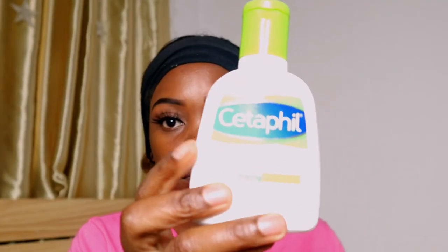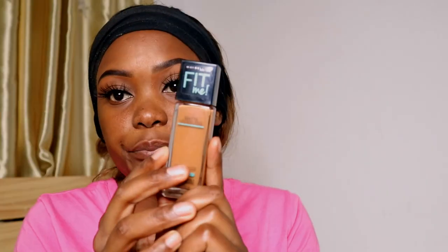I use Cetaphil face wash, lotion, and Vaseline to prep my face. Now I'm going to use some face primer, and I prefer applying it with my hands. Then I put foundation on my hand first and apply it with a beauty blender, making sure it's all covered — don't forget your neck and under your chin. I use a brush just to make sure it's all blended.